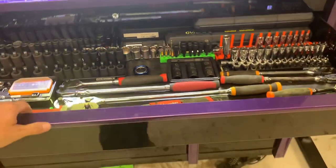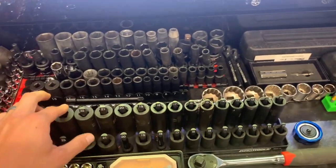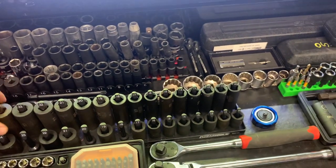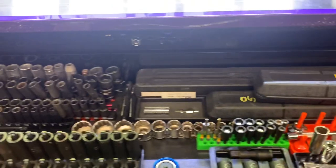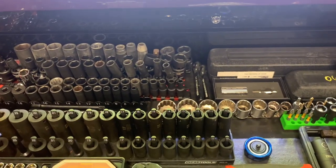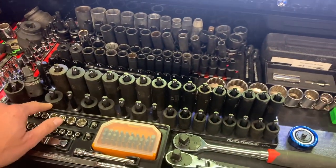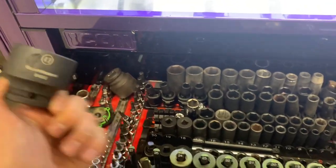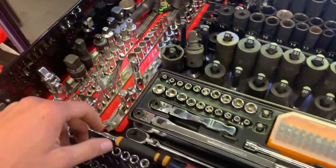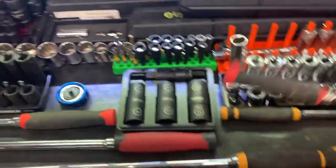Going into the main drawer — it's my socket drawer. I don't have a lot of chrome; 90% of what I do is impact. Most of my sockets are Tekton, Gear Wrench, and Nico, with a few Snap-on specialty ones for bigger sizes like the 27mm. My ratchets include a Snap-on 3/8 flex head and a regular 3/8 with the comfort grip.